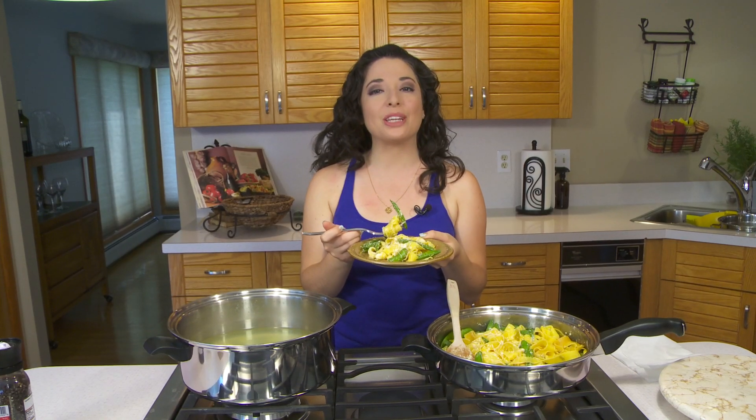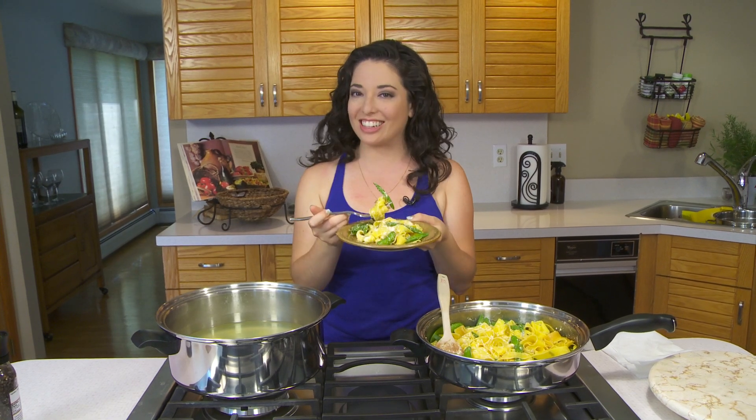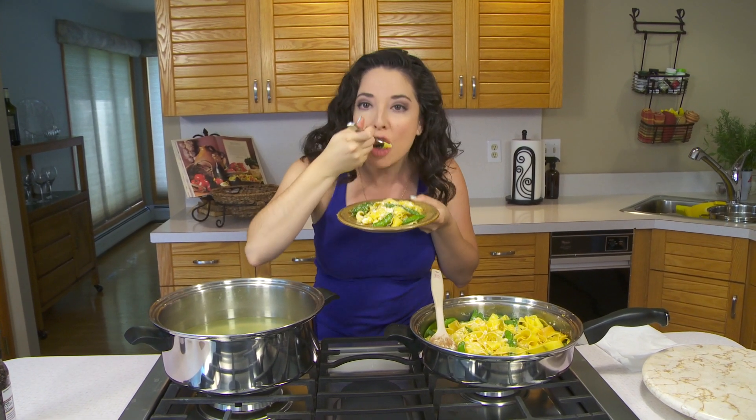That is it for this week in the Cucina. I hope you guys enjoyed this great summer recipe. If you like this video, hit that subscribe button and don't forget to follow me on Facebook, Twitter, and Instagram for everything that's going on in the Cucina. I'll see you guys next time. Bon appétit.